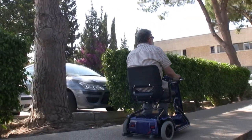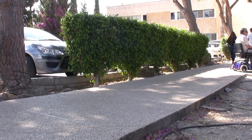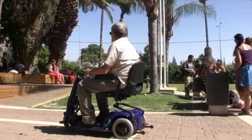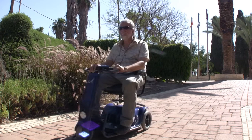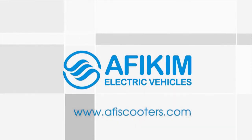Afikim Electric Vehicles has been a leading developer and manufacturer of mobility scooters for over 30 years. We have a full range of mobility scooters available with a wide selection of accessories to suit all needs. For further information about our different scooters and accessories, please visit our website, www.affiescooters.com.